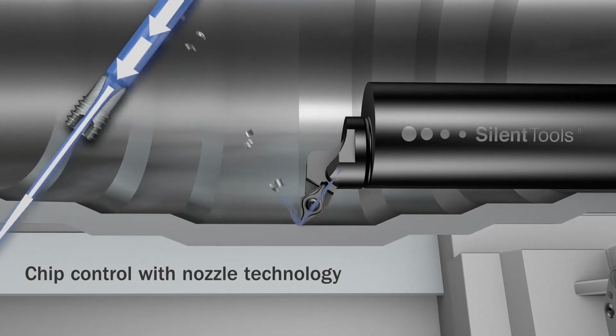For best results, use tools with integrated coolant nozzles. To summarize, by using damped boring bars in combination with high precision coolant, more secure and productive machining is achieved. The main benefits are improved process security, productivity, and component quality.